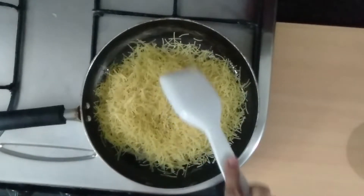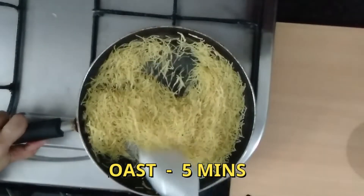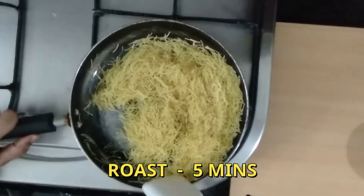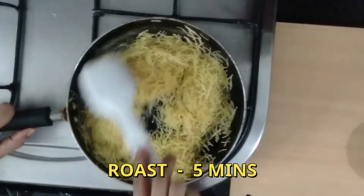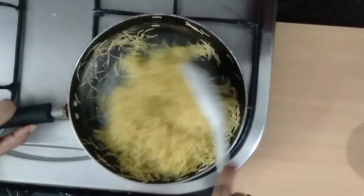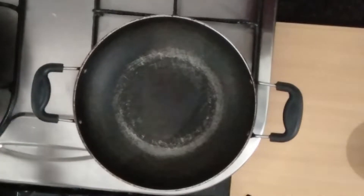Add 1 cup of beef. Add and dry for 2-5 minutes.